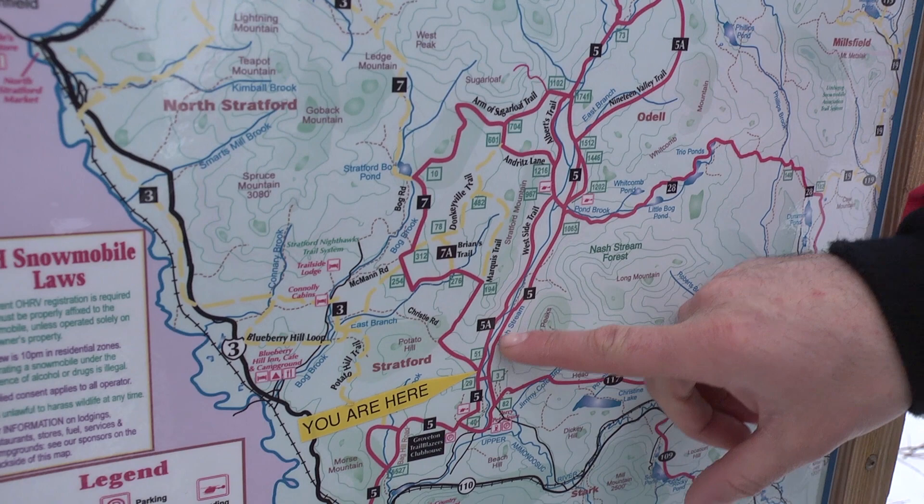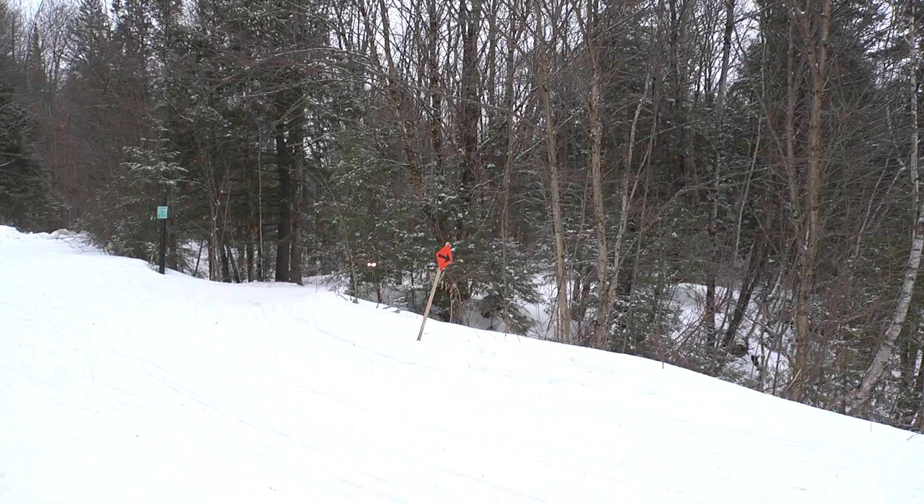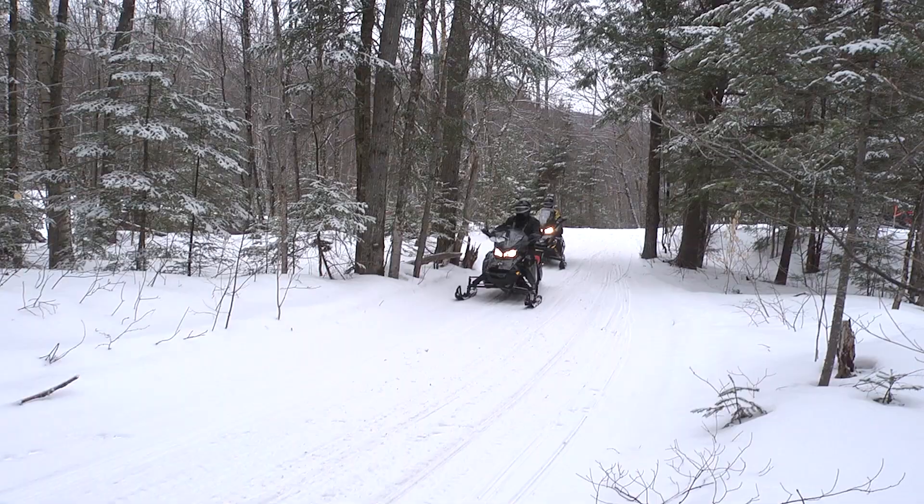Snowmobiles are meant to operate on specific approved trails. Operation off of approved trails is illegal and can be dangerous. Objects like rocks, stumps, and poles can be hidden under the snow. Operate a machine at slow speeds in an open area before venturing off onto the trails. Become familiar with the machine to a point of confidence.